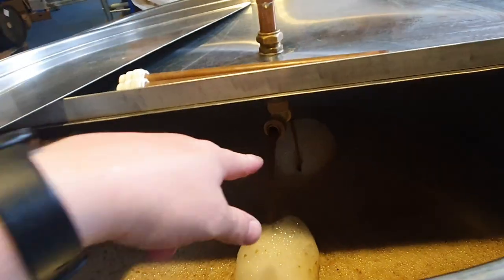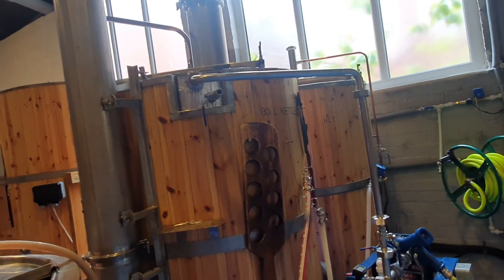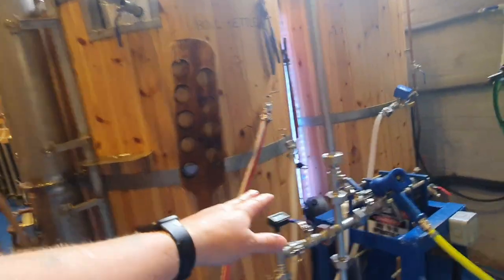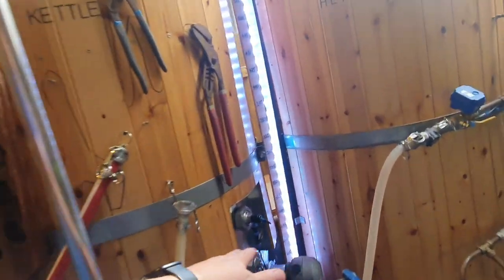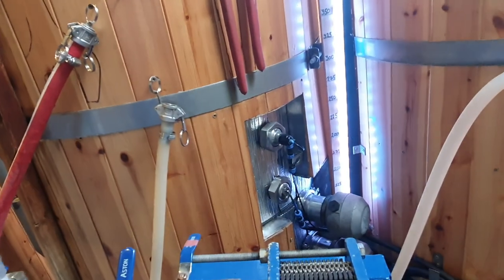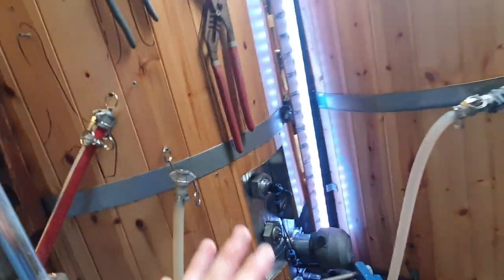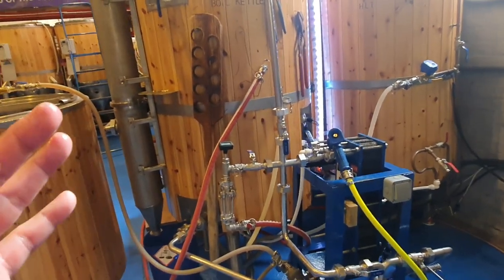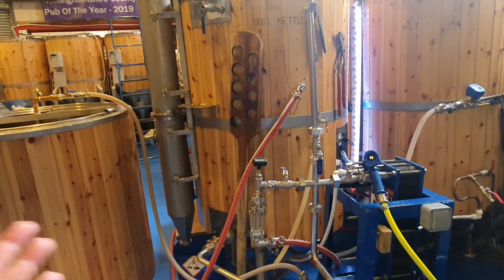After I'm happy that it's clear enough on the vorlauf, we'll start transferring into the boil kettle. As soon as the liquid inside the boil kettle gets above the elements and above my little safety feature here — which prevents me turning them on unless liquid is above them — I put them on immediately. That is so we can get up to boil temperature as quickly as possible in order to shorten the time spent on a brew day.